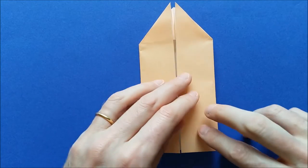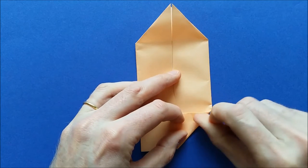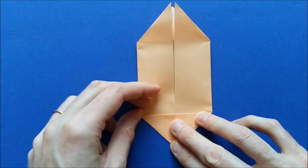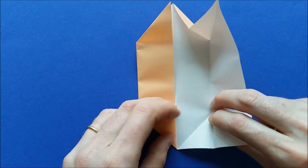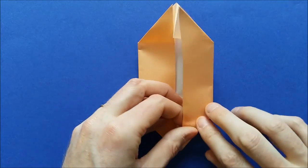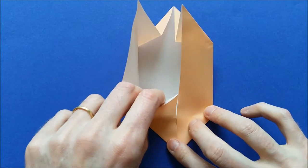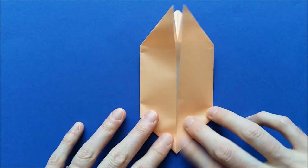We'll do the same thing for the bottom two corners. Fold this again, invert the fold in the middle, and invert the last fold when you close. And the last corner — open, fold again, invert the fold, and invert the last fold when you close.